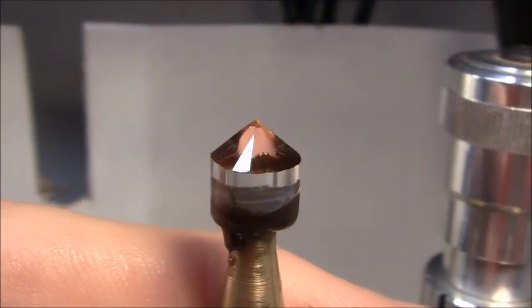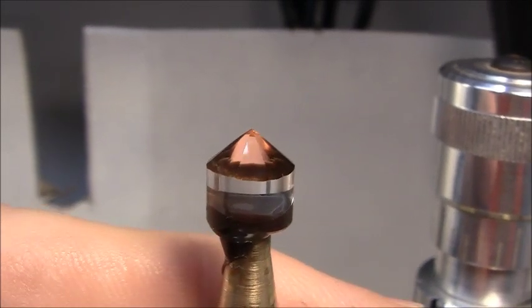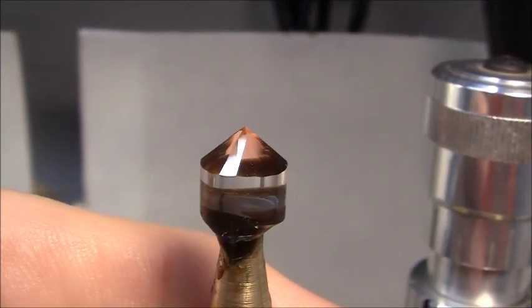I've finished polishing the pavilion. So next is the stone transfer.